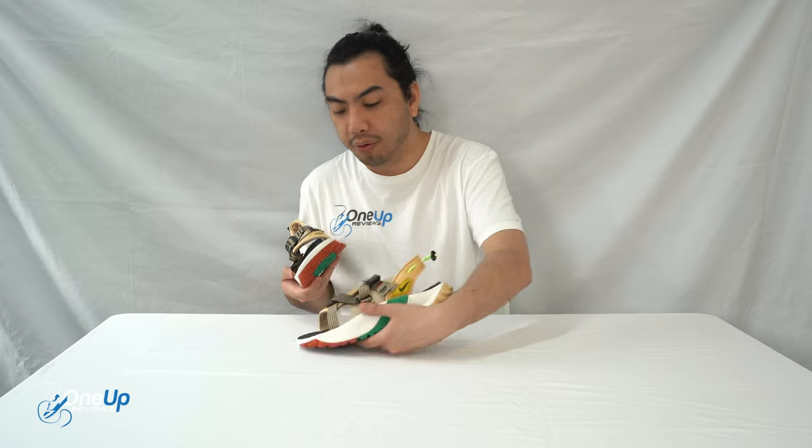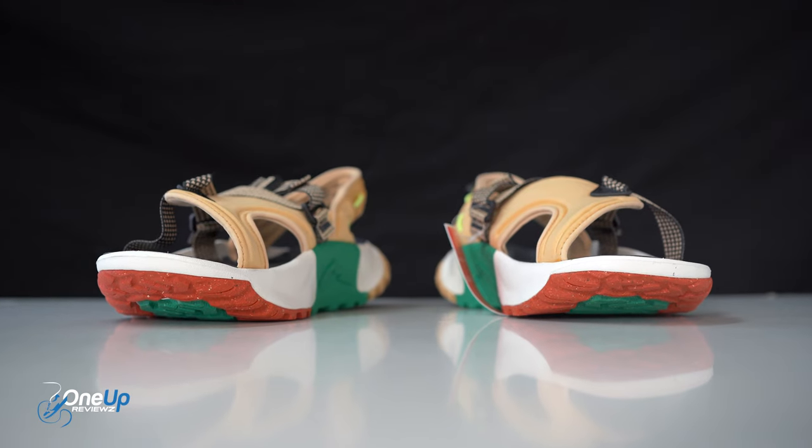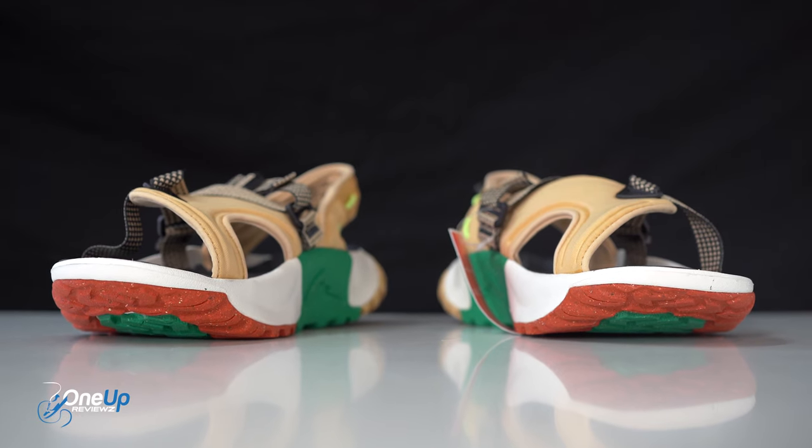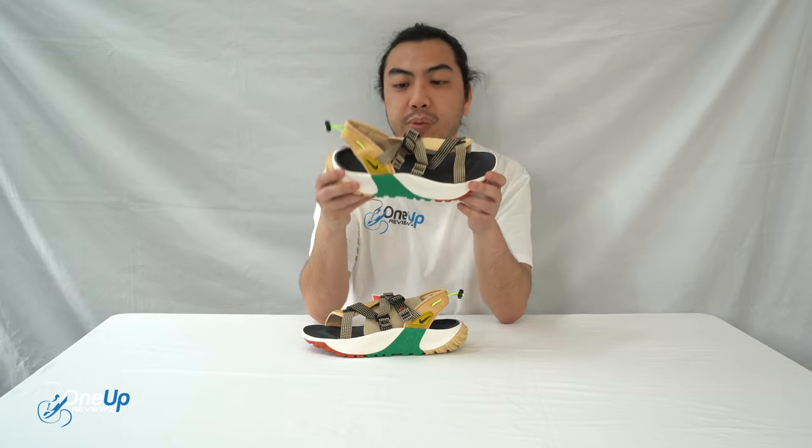Anyway, we've got these cool Nike sandals — really dope to look at. It's vibrant with the colours. It's not your typical sandal; this was kind of built for your treks outside, but you still want to be pretty cool. So your feet are pretty much exposed, and that is what Nike had in mind.